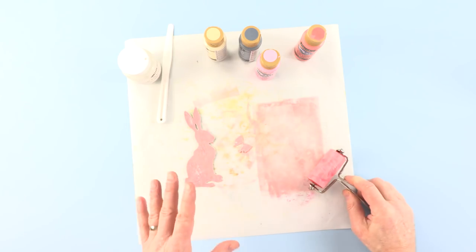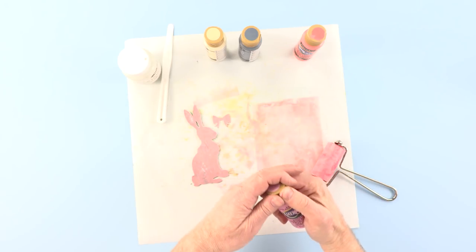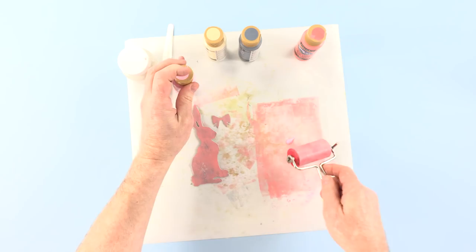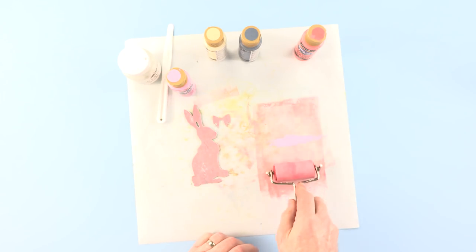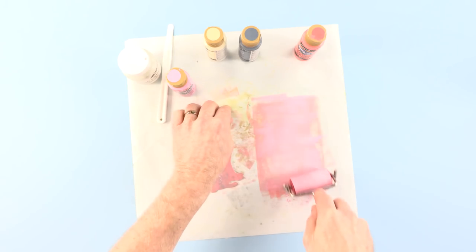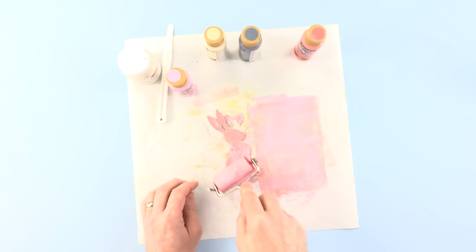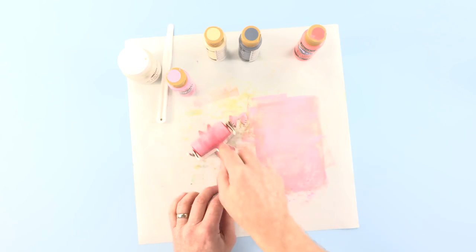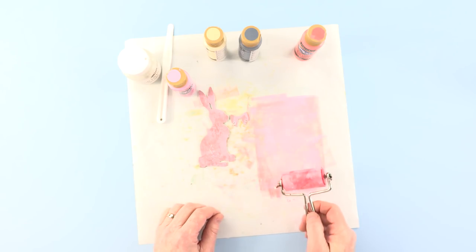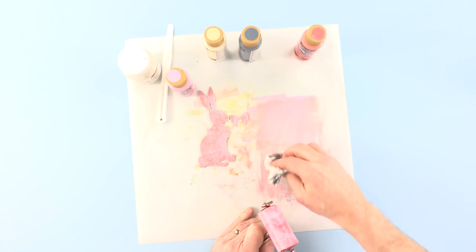This would be enough, but I do want to introduce that second colour — this lovely Baby Pink. We can put it directly over the other one. Spread that out with the brayer and come in again, just in patches, not all over. That's lovely, that's gorgeous — that's exactly what I was hoping for. And it doesn't always happen, believe you me.